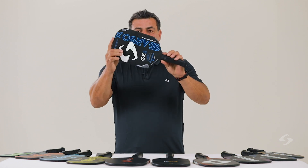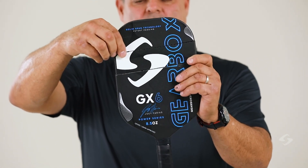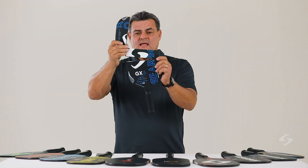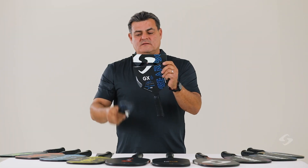What I've done is I've taken this paddle and essentially broke it apart for you. We've cut a paddle and I want to show you what's going on on the inside.